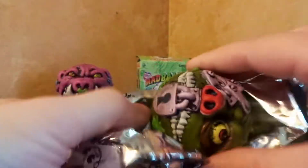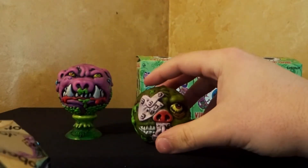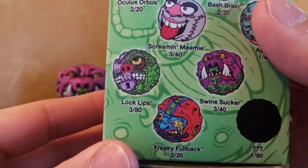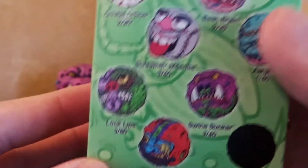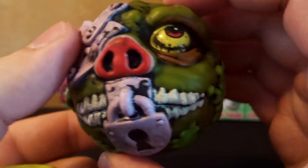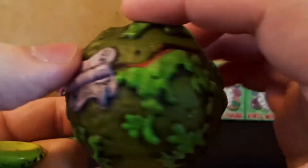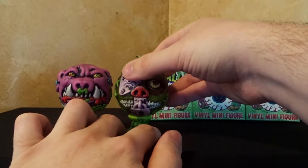And number two. Now this one is one of the more rare ones in the series. This one here is Lock Lips. There's a 3 out of 80 chance of finding Lock Lips. So that one is pretty rare. Let's get a little close-up of him here — it's kind of just like a nastier version of Swine Sucker. Get him set up on his stand.